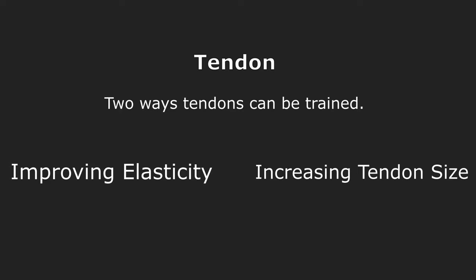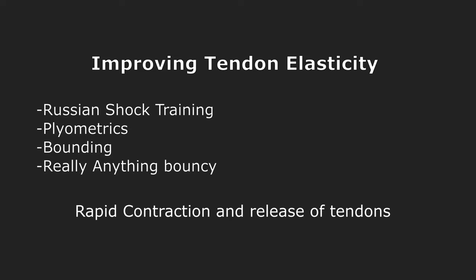Going into how tendons can be trained: you can improve the elasticity of the tendon, which is basically improving its efficiency. The other way is to grow the overall size and stiffness of the tendon, because a bigger tendon is going to be able to hold and release more energy in total. To improve tendon elasticity, what it really comes down to is anything that's bouncy and somewhat intense — just the rapid contraction and release of the tendons.